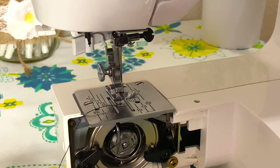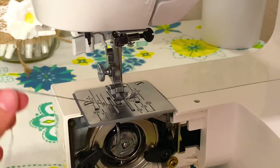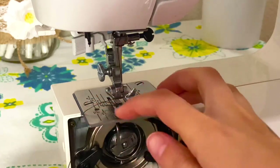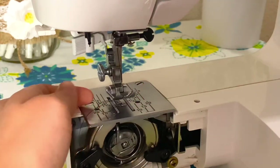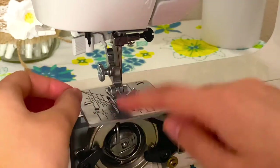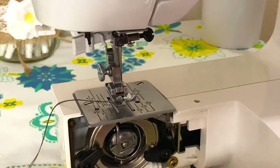It might be kind of hard to see with the black thread, but once you see that top thread going around the bobbin case, you're going to want to pull that top thread and that will pull in the bottom thread. I'm going to pull that through this opening, and both should be kind of inside that opening of the foot. Now you are ready to sew.